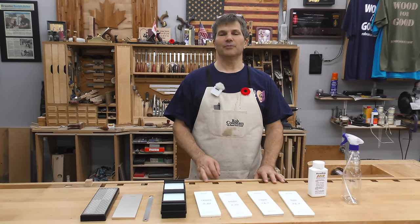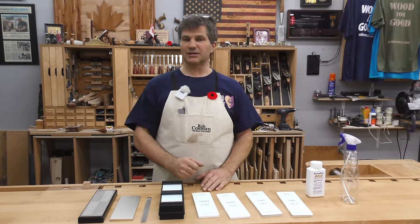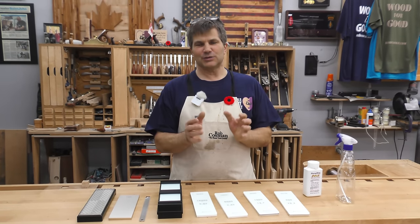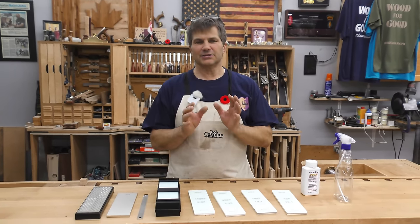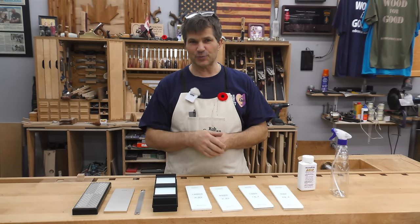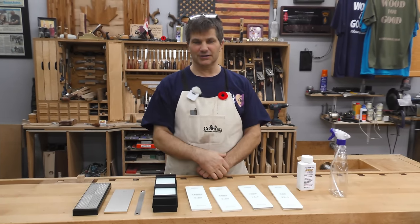Hi, I'm Rob Cosman. Welcome to my shop. We've done lots of videos on sharpening — it's such an important topic — but in this video we're going to take you behind the scenes and explain the hows and the whys as to what I use and why I recommend it. So if you've been curious about that aspect, stay with us. We're going to give you all the details.